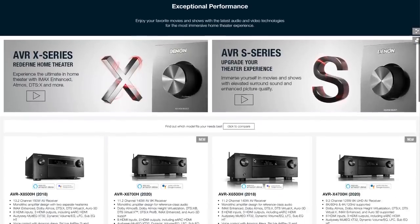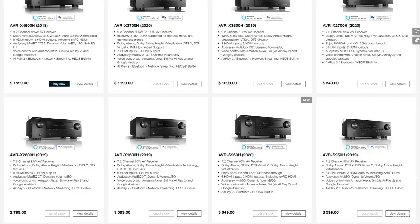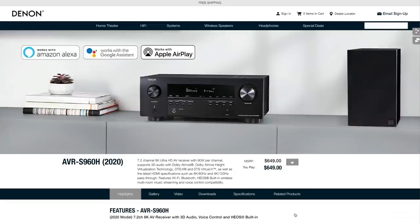It has to be noted that Denon and Marantz just released a whole slew of 8K-enabled AV receivers, and there's even one comparable in specs and price to the 1080, which I'll link in the description. I haven't heard or tested those products firsthand, so I have no idea how successful their 8K claims are or whether it's a marketing gimmick. But it should be noted that 8K receivers are starting to hit the market, some at a price as affordable as the Sony 1080.